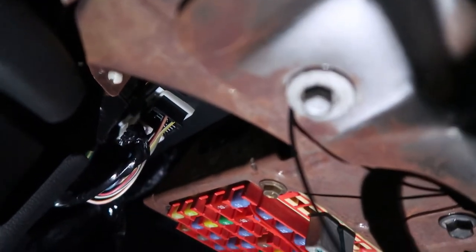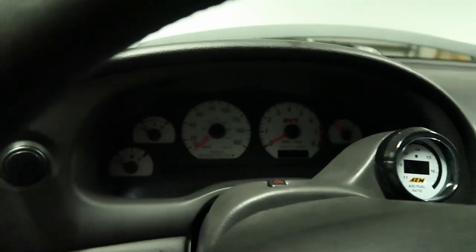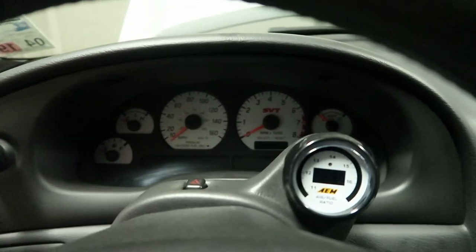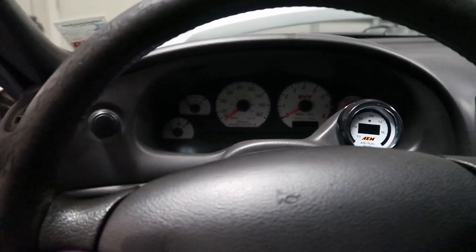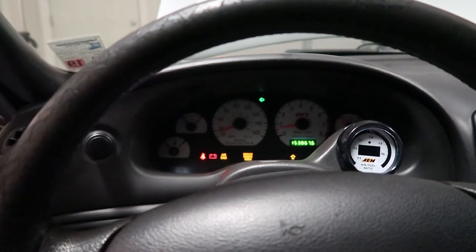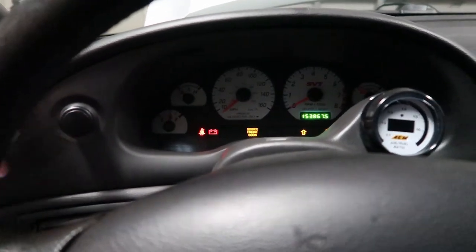This is probably one of the worst power and ground jobs I have ever done, but this is just temporary and I will be fixing it soon — for now it's just to make sure everything is working. I do like the way this gauge looks and the position it's in. You can't really tell on camera, but I think I can see every gauge from the driver's seat and I like the way it looks while driving. Let me go ahead and connect the battery back and see if everything's working properly — fingers crossed.